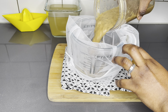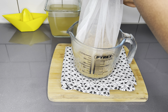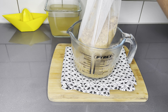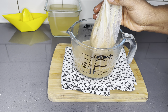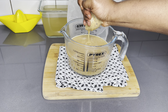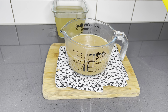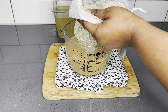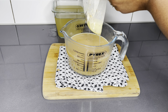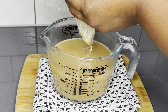Once blended, go ahead and strain it using your strainer or filter bag, and squeeze all that goodness out of the bag. It's quite hot, so please allow it to completely cool down before you do this. If you're straining it for the first time, you can go ahead and blend it again, but to me it was fine like this. I'll also go ahead and strain the lemon juice just to make sure that I have no particles in my juice.